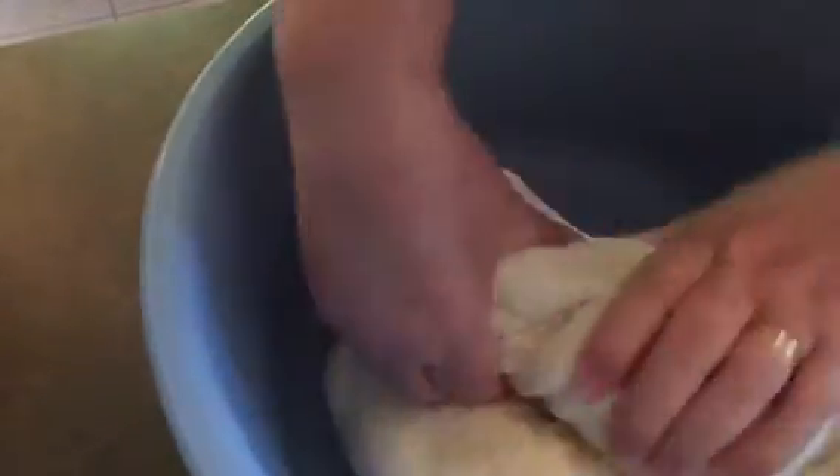This dough will give us four prosphoras, around nine inches each. I'm going to let it rest for an hour to an hour and a half, depending on the heat. On a cold day I usually heat up the oven a little bit and put it there — an hour and it's ready. Then I'm going to have to work it again.